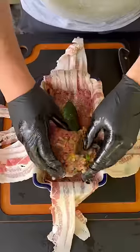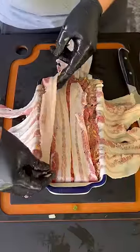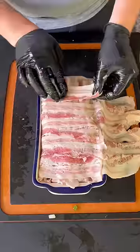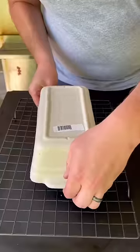That is a stuffed poblano pepper with some jack cheese, then cover it up and wrap it up with that bacon. Once you get it wrapped up with that bacon, we're going to go ahead and follow it up with some more seasoning — garlic, pepper, seasoning. Right there it is, nice and tight.